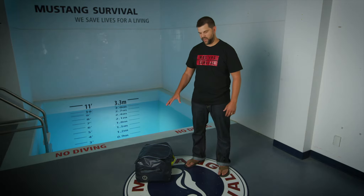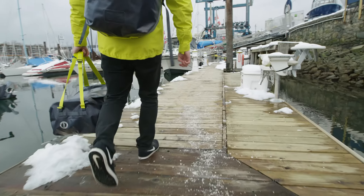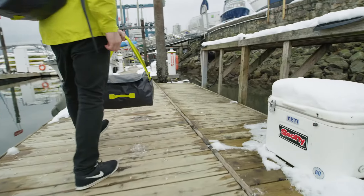Here at the Mustang Water Life Studio we've developed a really great boat bag. It comes in two sizes, a 40 liter and a 60 liter. These are called the Pacifica Weatherproof Duffels.